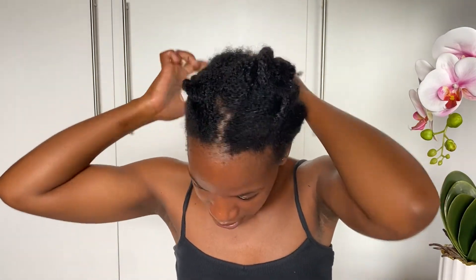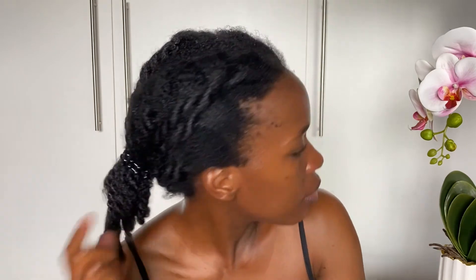Then I tie a satin scarf like this. Thank you guys for tuning in. Please don't forget to subscribe, like, comment, and share. In all these processes, make sure you also base your hairline, and when you sleep use a satin cap or a satin pillowcase. Thank you guys and goodbye!